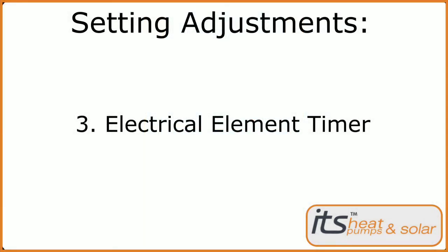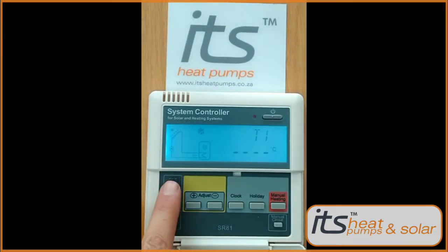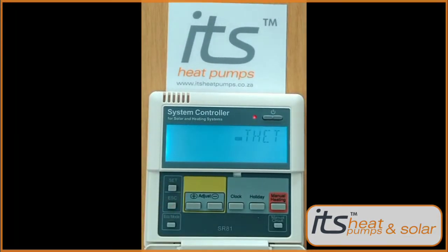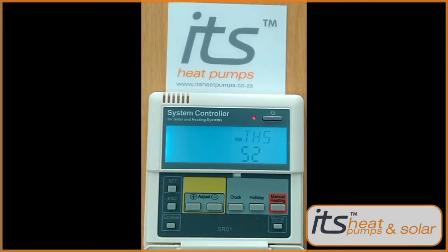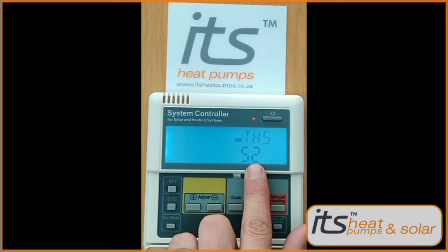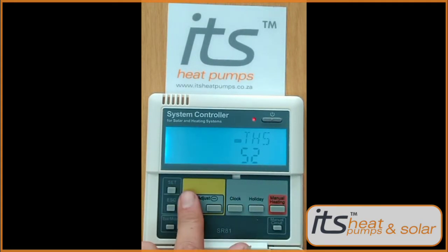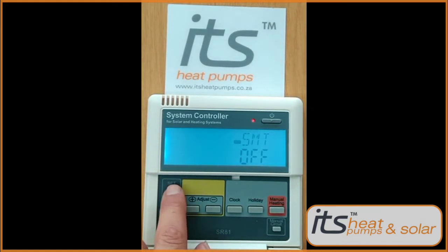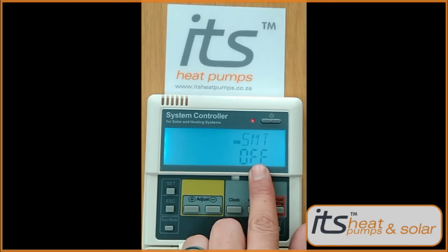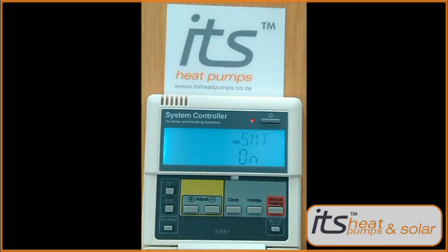Next we'll be running through the timer setup for the electric element. Press the Set button — THET will appear. Press the Set button again. The THS sensor two that we set up earlier will still be showing. Press the plus button to get to SMT. Press the Set button to set this to On by using the plus and minus keys. Press Set again to lock it in.